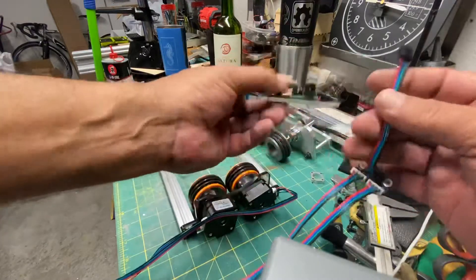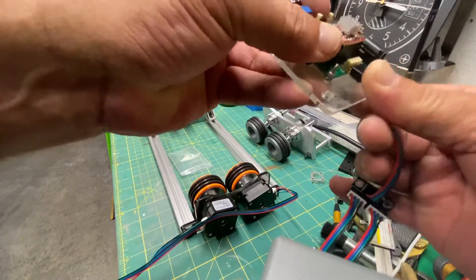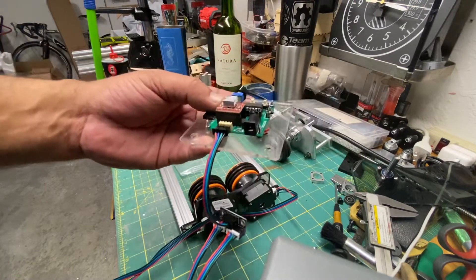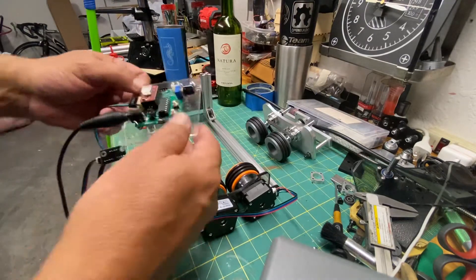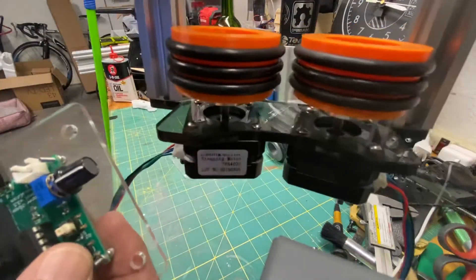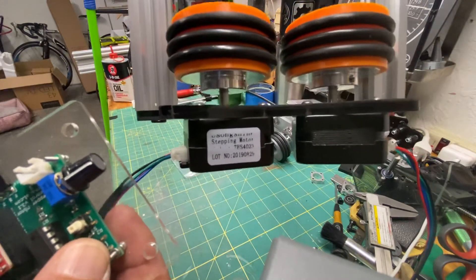What we're going to do is hook up the extension right here like so. Let's apply power to this controller board and you can see the stepper drivers moving. Take a look — obviously both are moving in the same direction.